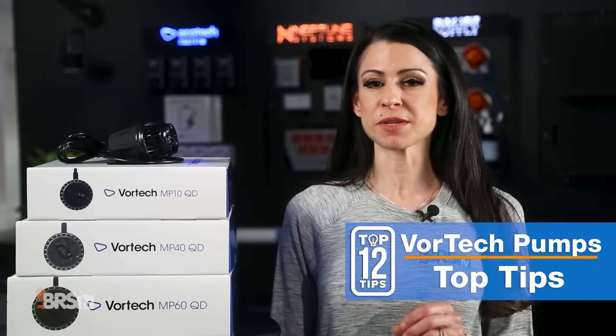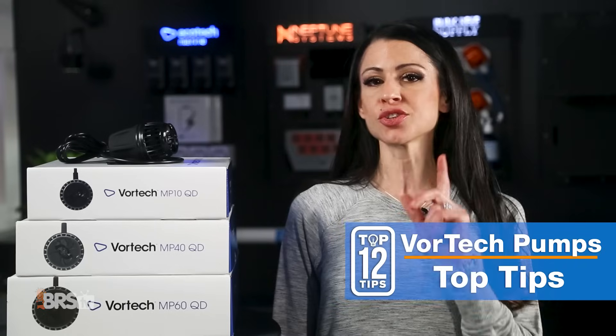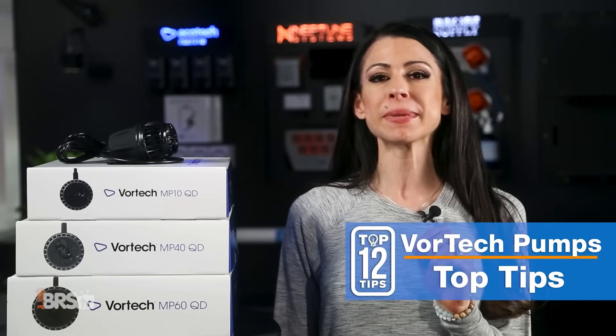Today, the top 12 tips and tricks from install to accessories for Ecotech's MP10, MP40, and MP60 Vortec pumps.